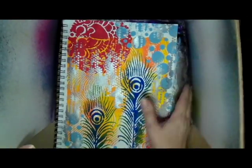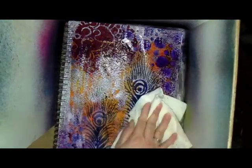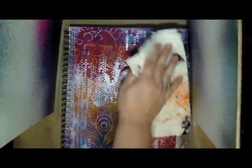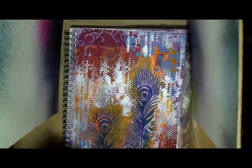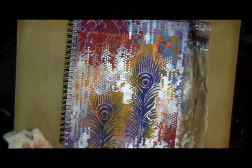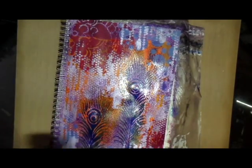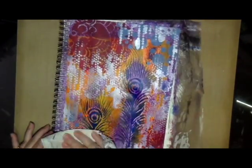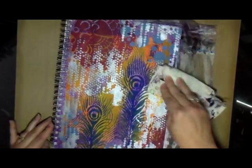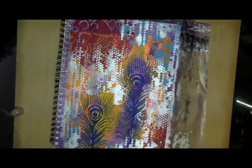Here I'm using Adirondack wash in purple. I wanted to finish coloring any white paper that was still showing, so I sprayed it on and rubbed it around to make sure it was covering everything. I also tried to pull some of it back up off some of the colors I had there previously, so it wasn't completely overpowering everything.